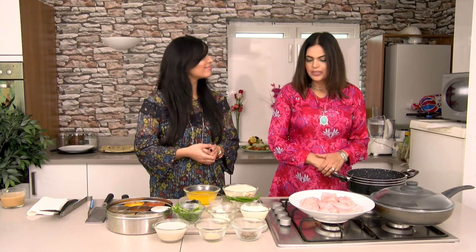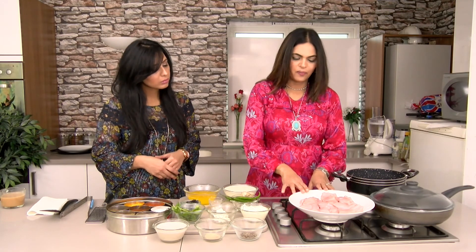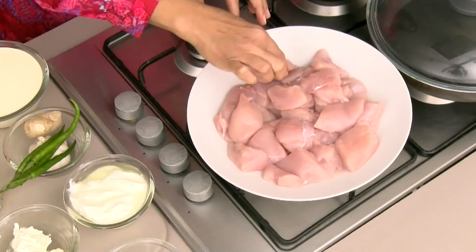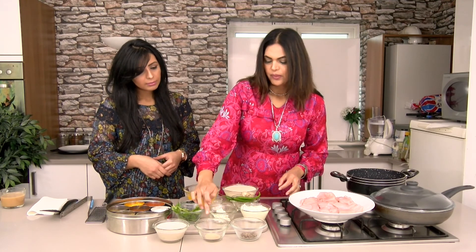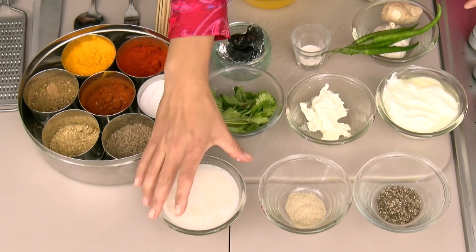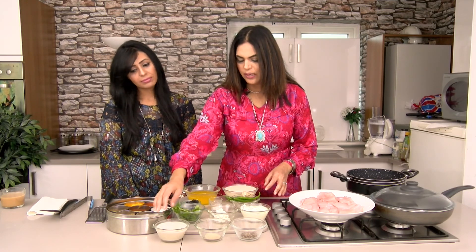Let's go to ingredients first and then I'll show you how to make it. I have boneless chicken, about 1 kilo of boneless chicken cut in big chunks. I have black pepper, about a tablespoon of black pepper. I have white pepper, a tablespoon of white pepper as well. I have about three to four tablespoons of cashew nut paste - I boil the cashews and then grind them to a paste.